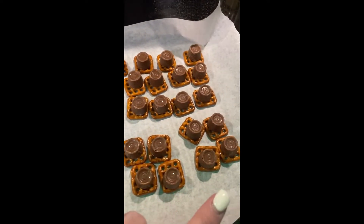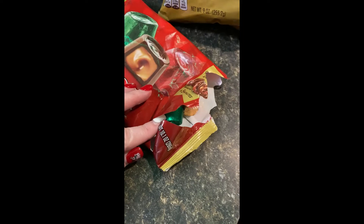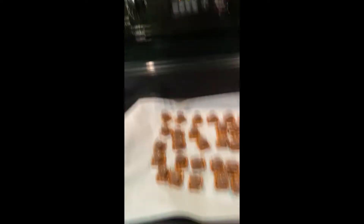Then you're going to unwrap the rolos — that's the most time-consuming part, because they come individually wrapped. Put a rolo on each pretzel. Have your oven preheated at 350°F, and we are going to stick them in the oven.